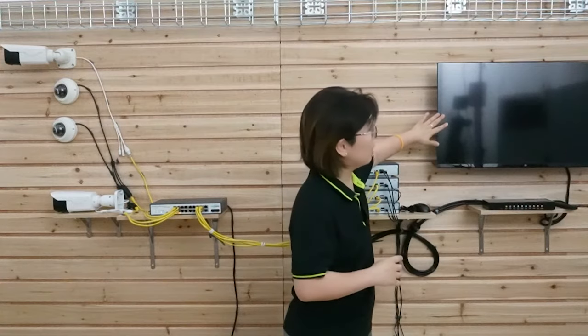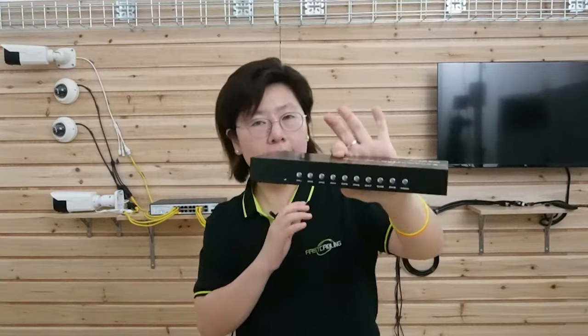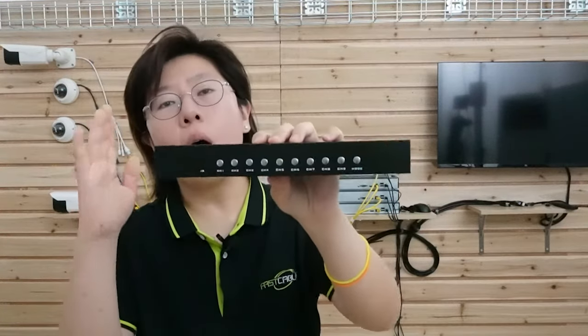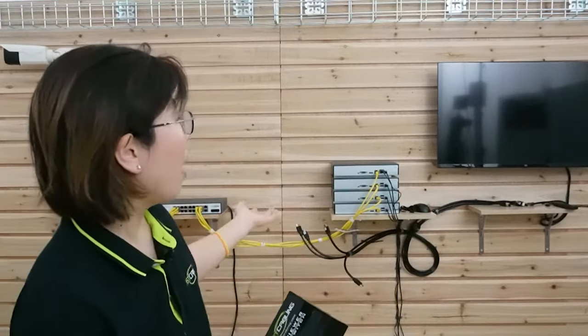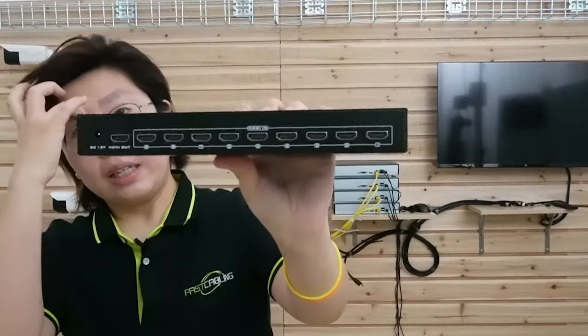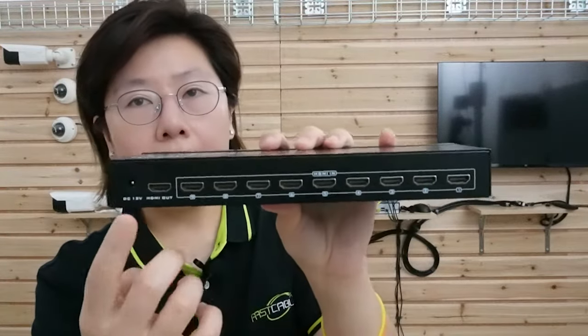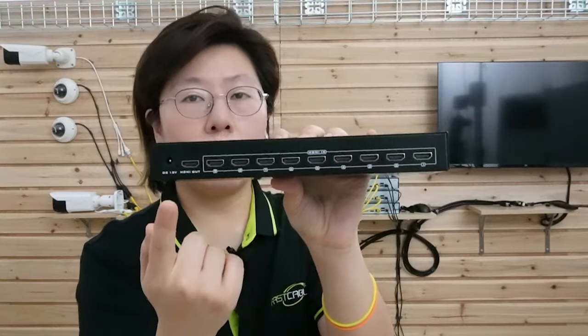You may wonder how we can combine all the cameras and NVRs onto a single screen. You can see I have a really small screen here — probably smaller than your television in the living room. In this case, we need the Multi Viewer. The Multi Viewer allows multiple video streams to be displayed on a single monitor. It works by taking input from multiple video sources like the NVR. Turning to the back, you can see it has 1 to 9 HDMI input ports. The 4K Multi Viewer can display up to 9 channels on a single HD display.